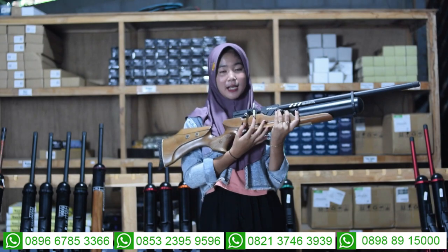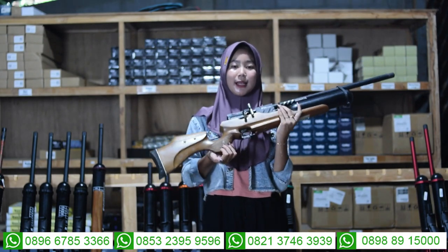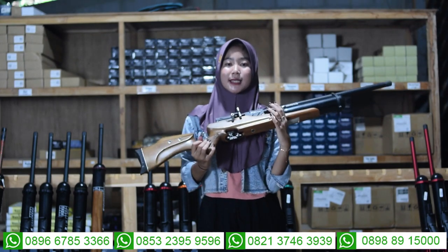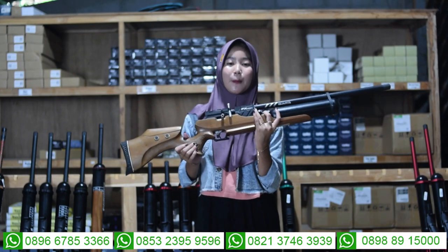Untuk bagian tarikannya menggunakan tarikan silver, yaitu tarikan yang modern, bukan lagi menggunakan tarikan trailer. Untuk bagian popernya, ini menggunakan popor yang terbuat dari bahan kayu maun, sehingga lebih awet dan pasnya tidak mudah patah juga.